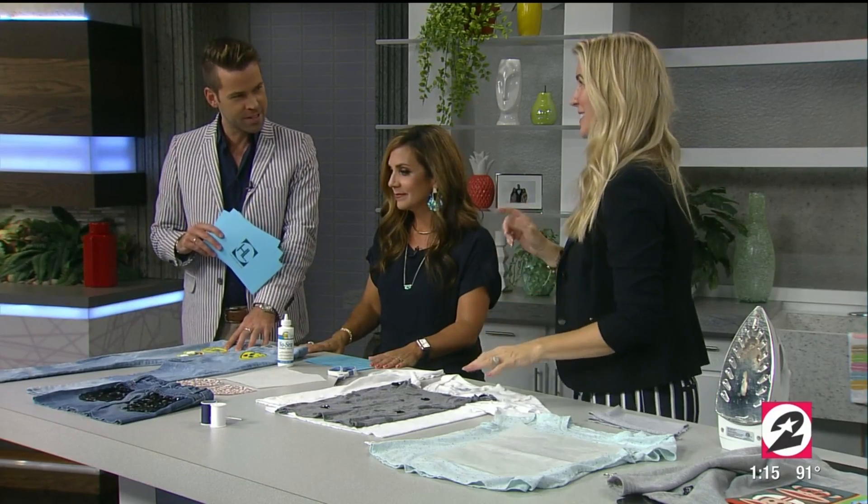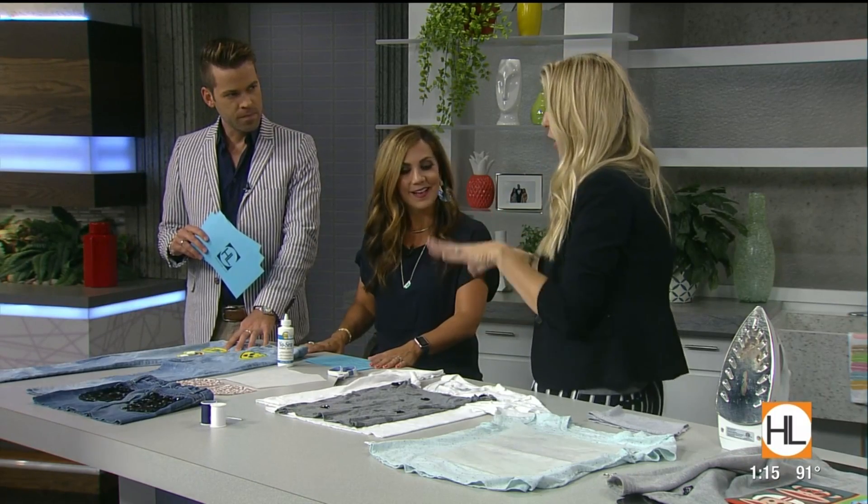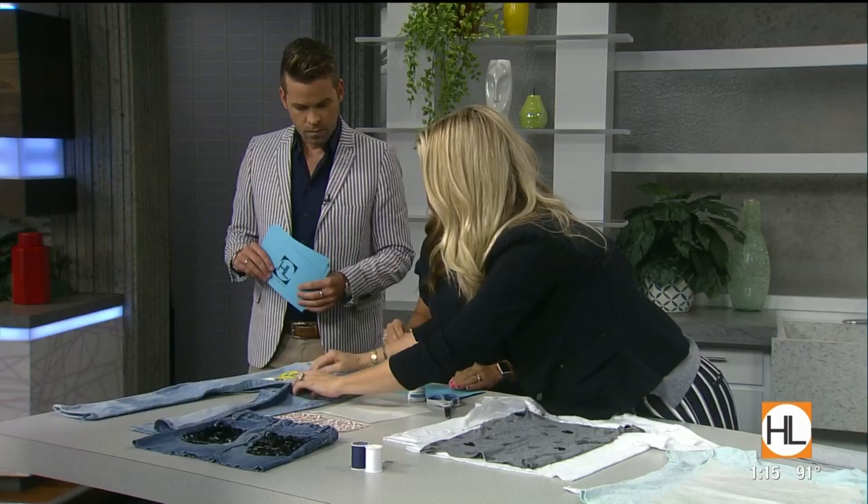So we're transforming jeans into a skirt — a super fun thing to do for little girls going back to school. They can kind of do it themselves. I got these jeans at a thrift store for a dollar and bleached them out because they had some stains. You can still buy stained jeans and ask for a discount.